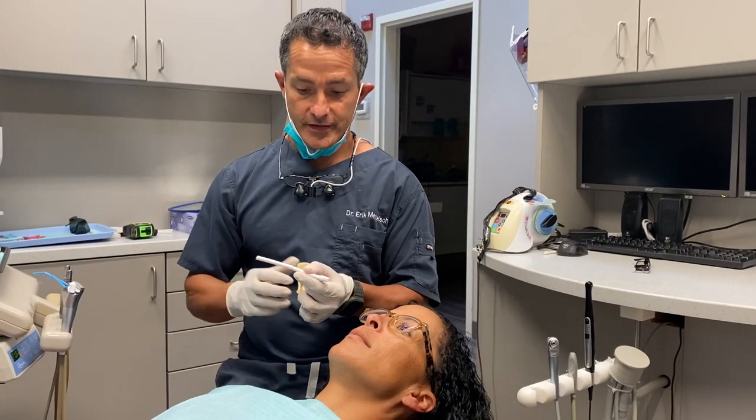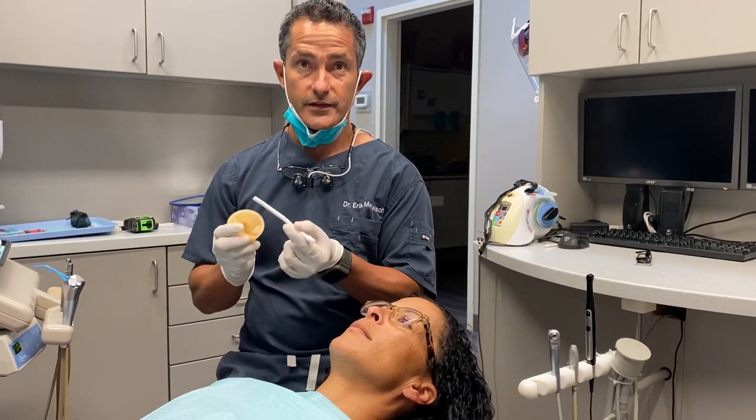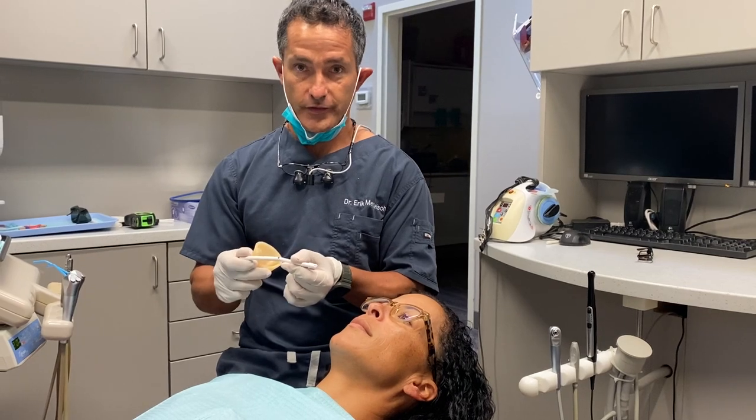Hi, I'm Dr. Eric and I wanted to show you how we use and insert the Solovac.